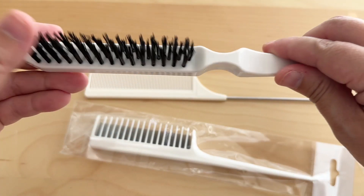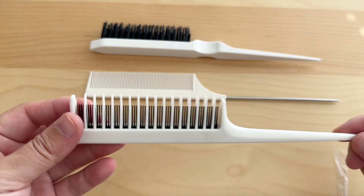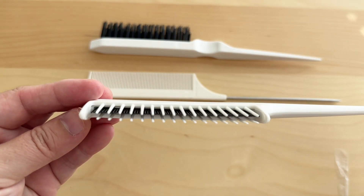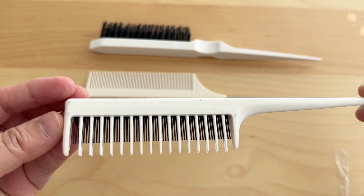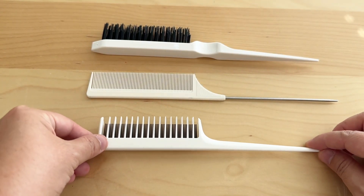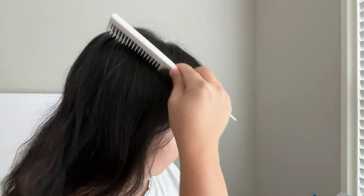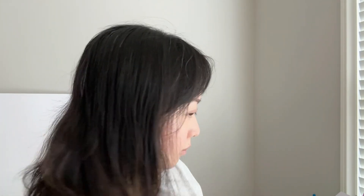This one here is a teasing hairbrush, very helpful if you want to create volume on the hair. And the third one here is a triple teasing comb and it's very practical. It's really a comb but you can also use it partly for teasing the hair. This triple teasing comb is super nice for backcombing and it also works as a detangler.